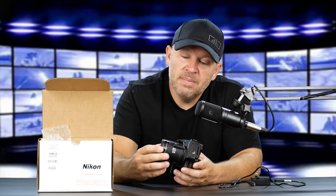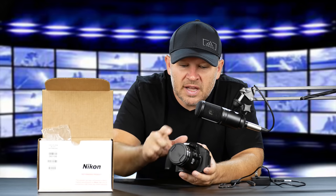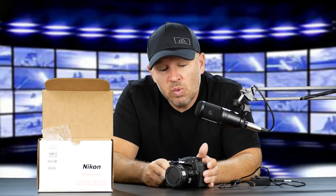Nice little camera, nice compact size, good range too. Not your best-performing sensor — it's a 1/2.3-inch — but I will be interested to see. And it has a pop-up flash, as you just saw. I will be interested to see what kind of image quality we can get out of this. I think it might be surprising in good light. I certainly wouldn't want to be using this in dim light because of the 1/2.3-inch sensor.